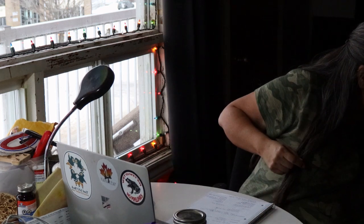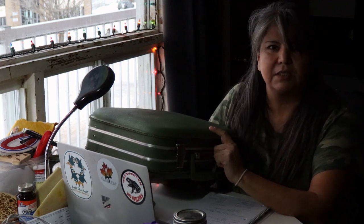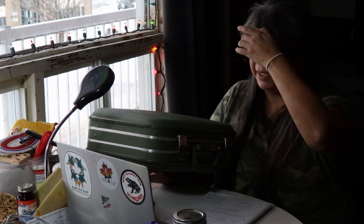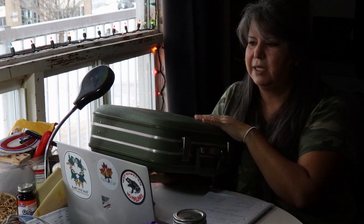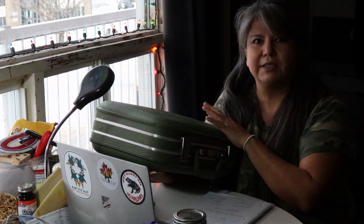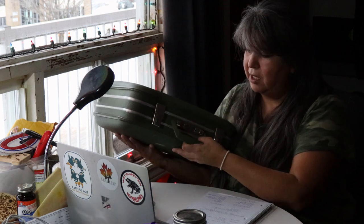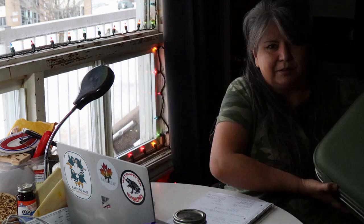Hard-body suitcases are perfect for powwow — they're the best choice for traveling to keep your regalia in one handy place. I found this suitcase at Value Village and I'm going to use it for my granddaughter's regalia. I'm going to put stickers on it so she can decorate it. So don't be afraid of Value Village — Value Village is awesome.